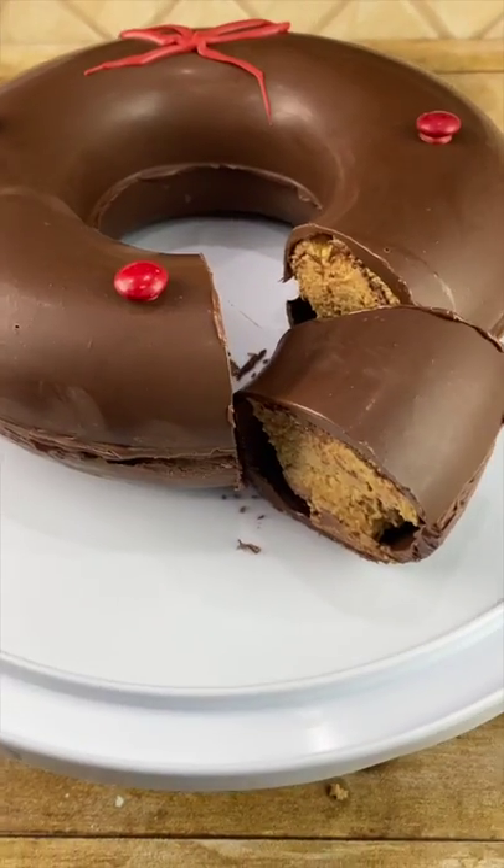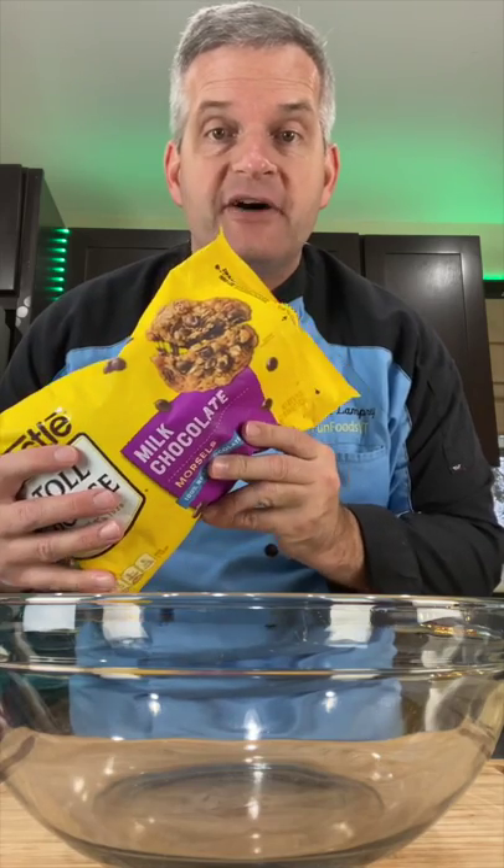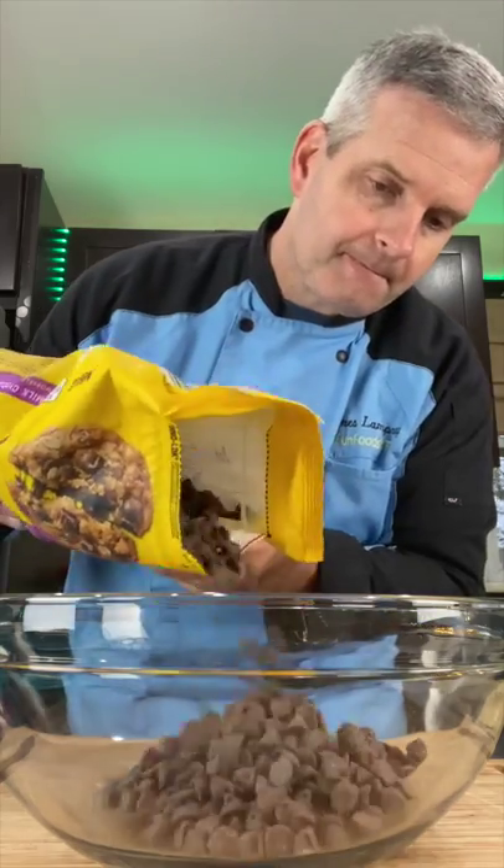Today we're going to make this chocolate peanut butter Christmas wreath. Start by tempering three cups of milk chocolate. If you don't know how to temper chocolate, you can use candy melts.